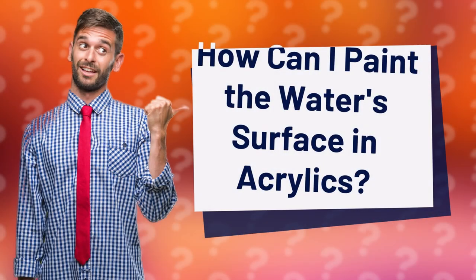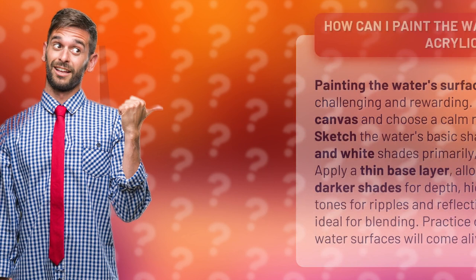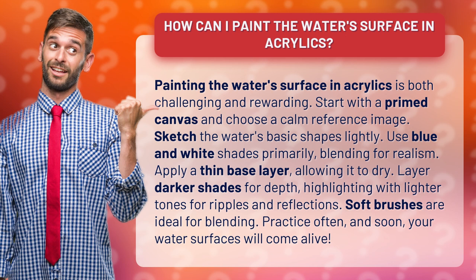How Can I Paint the Water's Surface in Acrylics? Painting the water's surface in acrylics is both challenging and rewarding. Start with a primed canvas and choose a calm reference image. Sketch the water's basic shapes lightly.